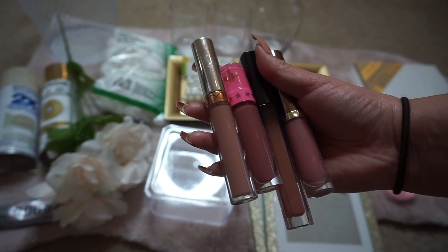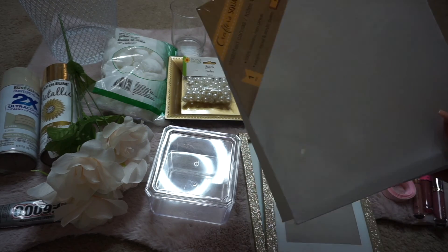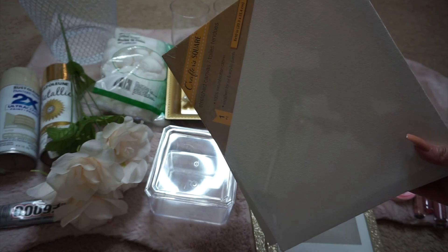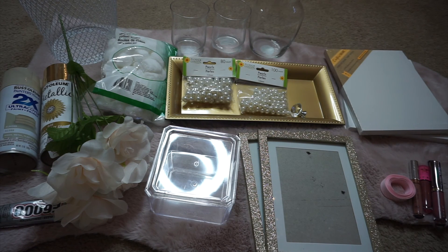Some liquid lipsticks from Dollar Tree — just kidding, I wish. But any type of lipstick works. These canvases are also from Dollar Tree, so I have two of those. So let's get started.